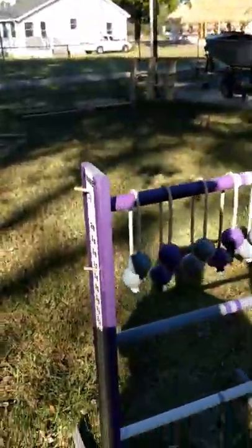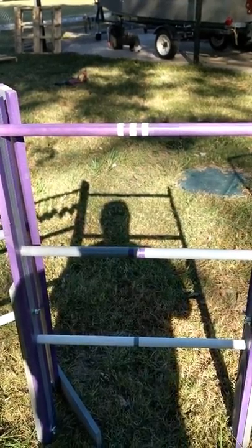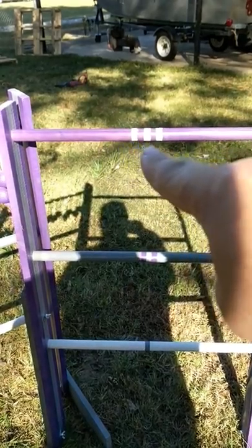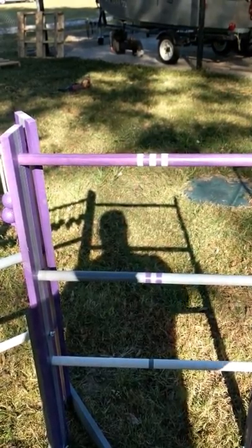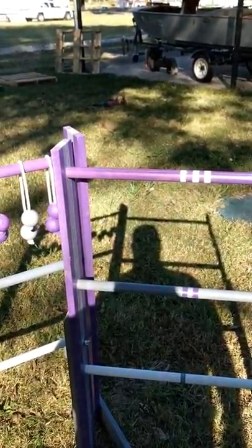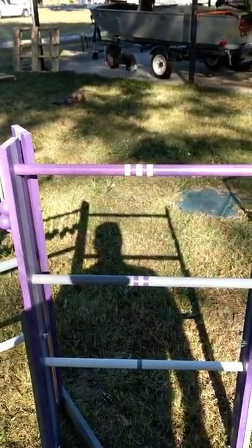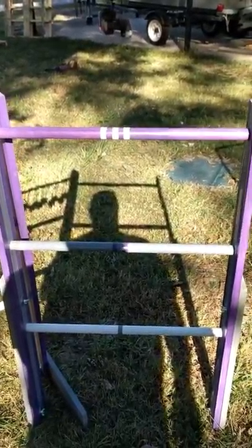A couple of other things we've done: on the rungs, this top one has three stripes because you get three points on the top rung. The second rung has two stripes because you get two points. And on the bottom there's one stripe because you get one point. A lot of times beginners get confused on what rung gets how many points, so that's something we did just to help clarify.